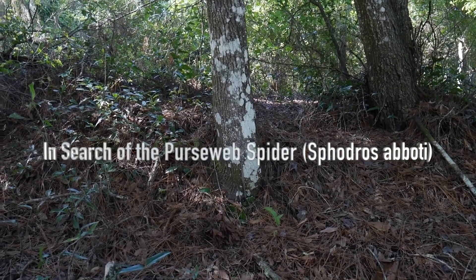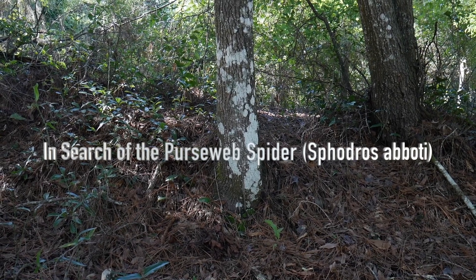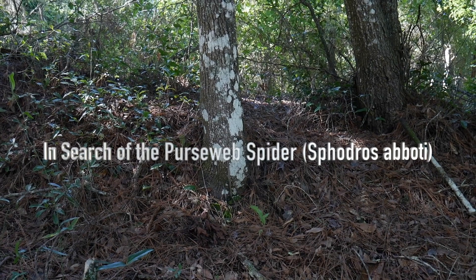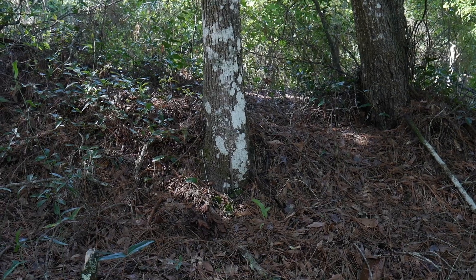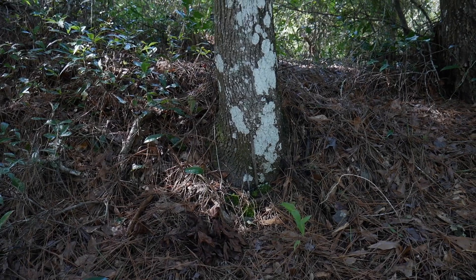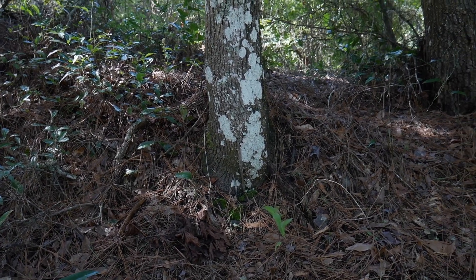I'm out here today looking for purse web spiders, not too far from my house. I knew they were here — it was just a matter of getting up and going for a hike. I'm here today to find the purse web spiders and also to capture a couple for photographs. We'll see how this day progresses.